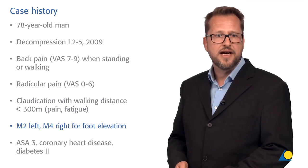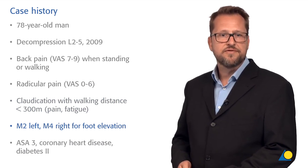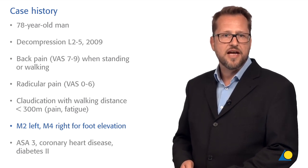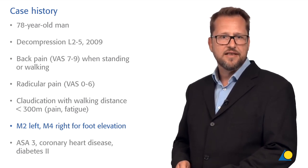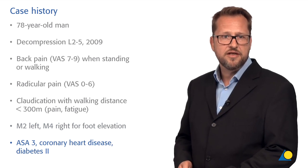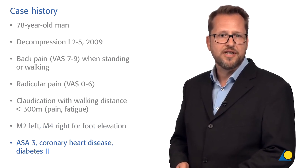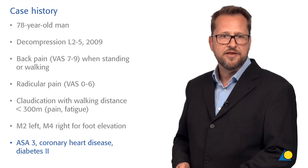Since his early surgery he has an M2 paresis for his left foot elevation and a recent M4 paresis on the right side. He is not a healthy patient, with slight overweight and also comorbidities due to coronary heart disease and diabetes mellitus type 2.